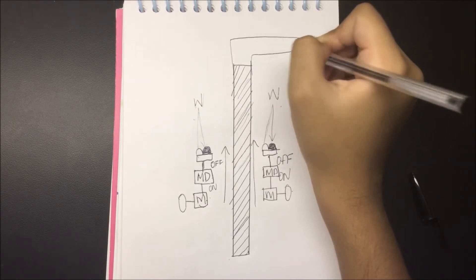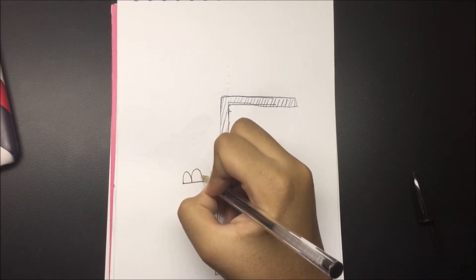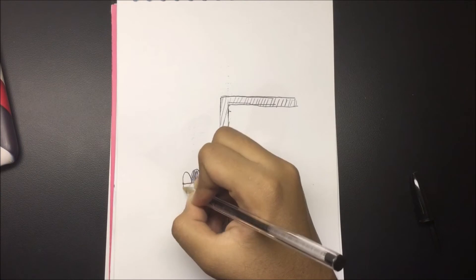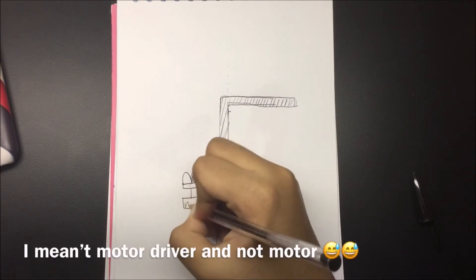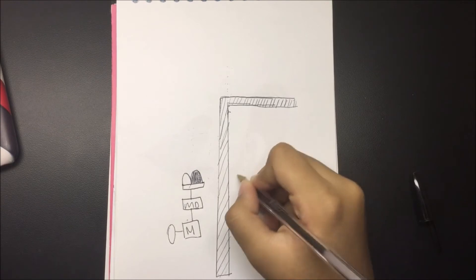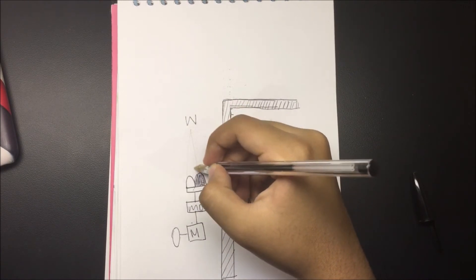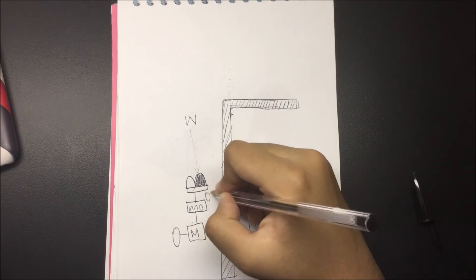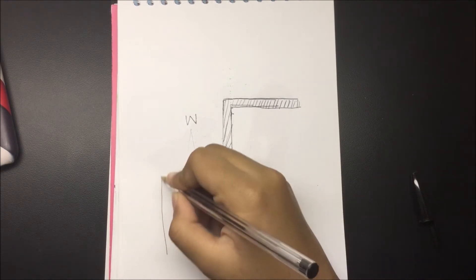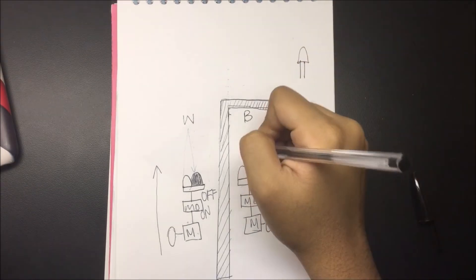Now, what is going to happen if there is a turn in our path? I'm going to draw the basic wheel structure again — infrared sensors connected to the motor driver, motor driver connected to the motor, motor connected to the wheel, same on the other side. For this wheel, the surface is white, so everything reflects, the wheel is off, the motor driver converts it to on, and the wheels start running and moving forward.